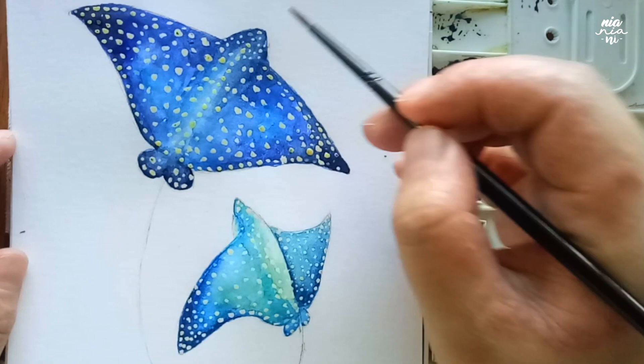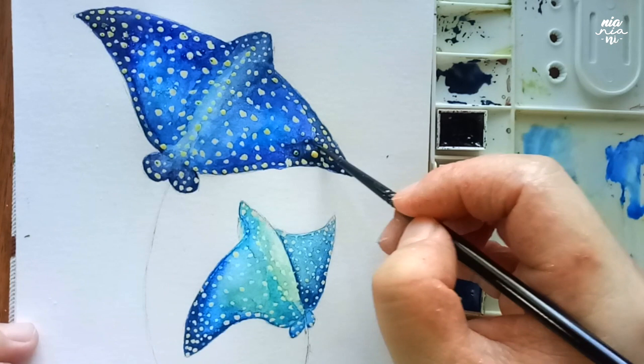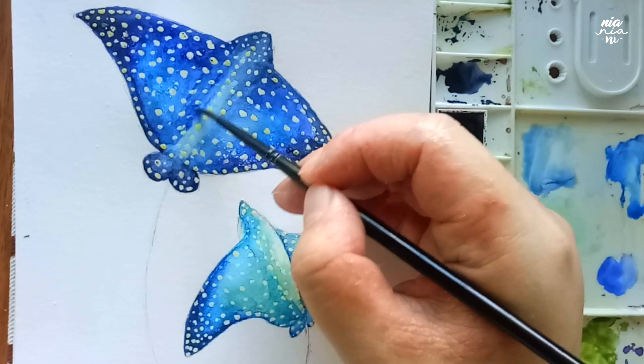At any point in this painting, if you accidentally paint the body a bit too dark in certain parts, you can use a bit of white gouache and mix it with the lighter colors used on your eagle ray to even the surface out with the rest of the colors. White gouache will help bring out the lighter colors against the dark colors because of its opaque nature, so it really helps out in paintings like this one.